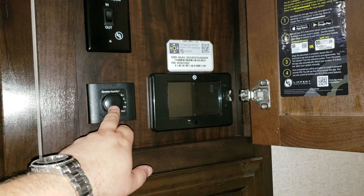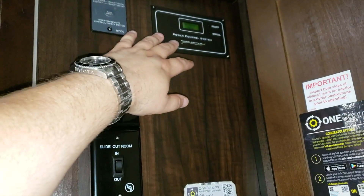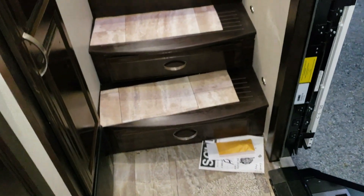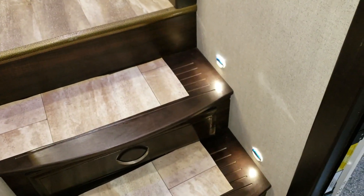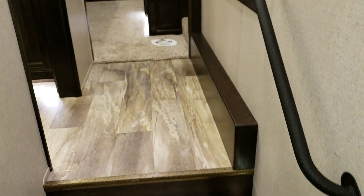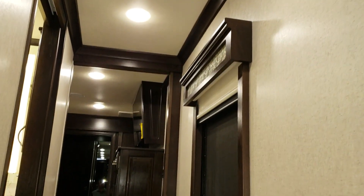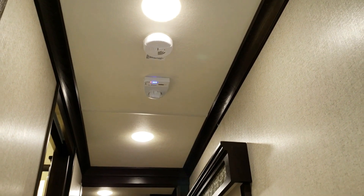The controls for the water heater, a couple of the rear slide-out buttons, the energy management system, and the inverter system are all right there. There are a couple of drawers built into the step — that's a nice feature — and some small lights down here for nighttime with a wall switch to light up your steps. There's also another nice metal handle and a TV antenna handle with smoke detector up above.